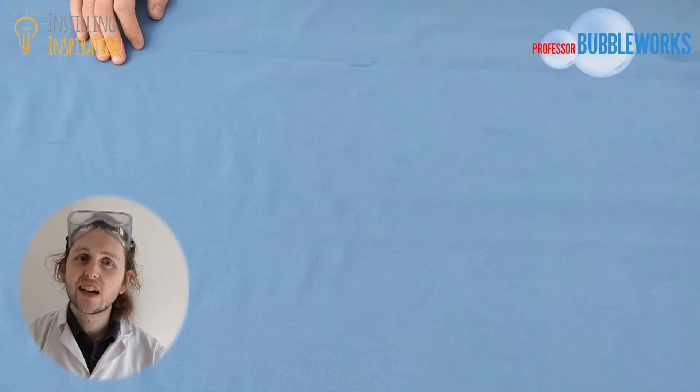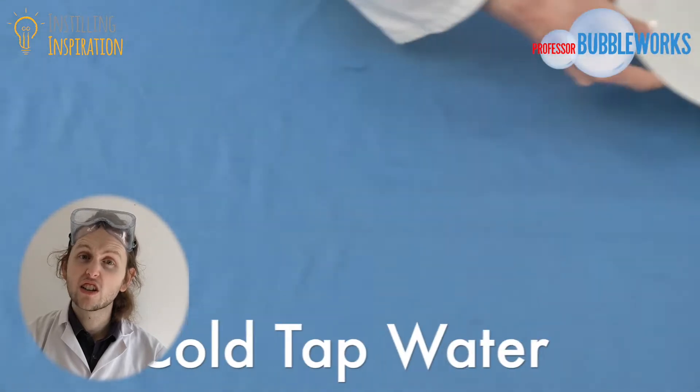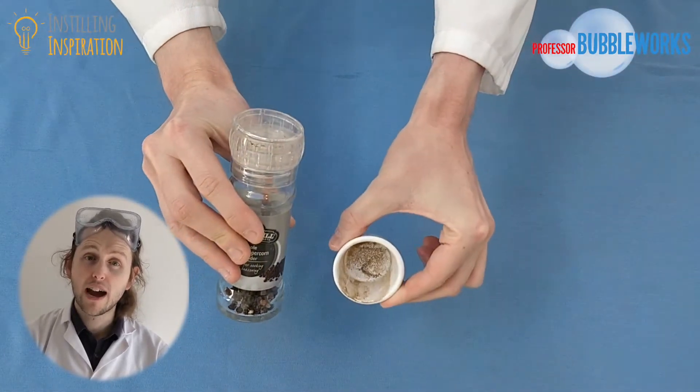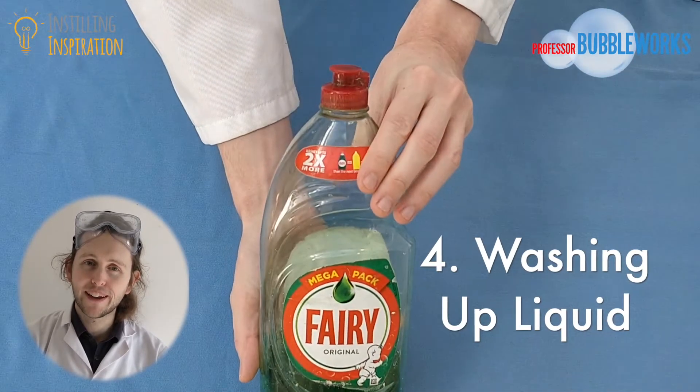For today's experiment you're going to need a clean plate, a jug of cold tap water, some black pepper which you can either grind up or use some pre-ground, and a bottle of washing up liquid.